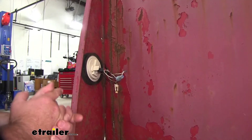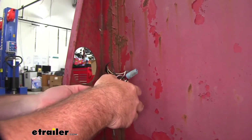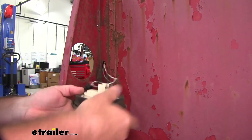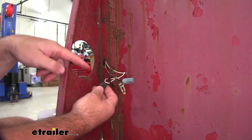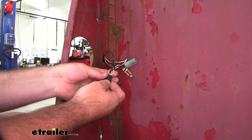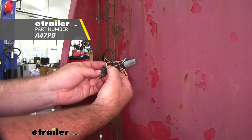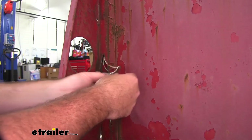To start our installation, we need to remove our old tail light. For our installation, we're actually going to be replacing the plug itself. They don't come with the lights, but they can be found at eTrailer.com. You can see a little bit of damage on the wiring. Now we'll go ahead and remove the plug itself.